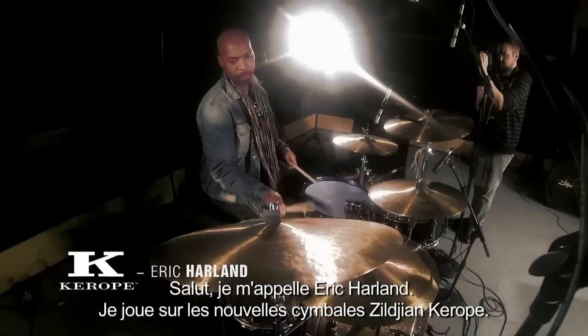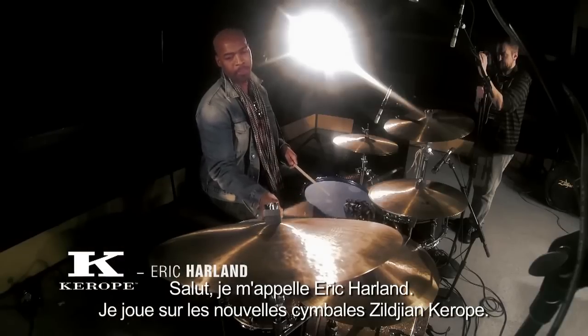Hey, what's going on? I'm Eric Harlan, and I'm playing the New Corrupt Cymbals from Zildjian.